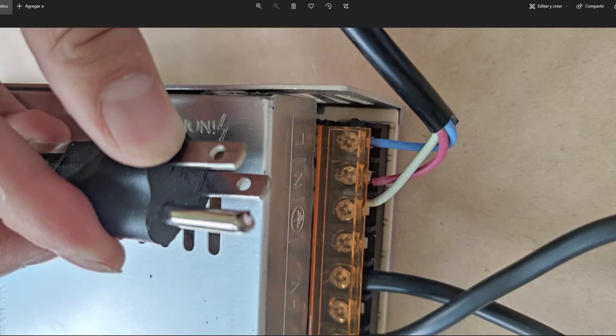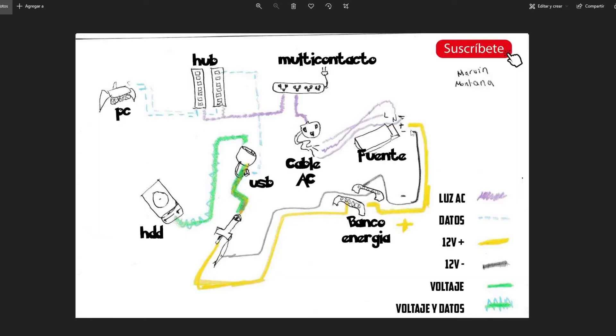Les vamos a dejar la imagen de cómo lo hicimos nosotros para Latinoamérica. Revisen su cable para ver cómo iría, y se conecta el positivo y el negativo. Una observación: si van a utilizar un Raspberry Pi en lugar de la PC, deben sacar el voltaje positivo y negativo hacia un dispositivo que se llama SMANK —lo dejamos en los materiales—. Del SMANK sale vía USB a micro USB hacia el Raspberry Pi para darle voltaje. Pero eso es solo para cuando se va a minar Chia únicamente. Nosotros vamos a estar farmeando las 32, 33 y todas las forks que sean posibles, así que vamos a utilizar la PC.